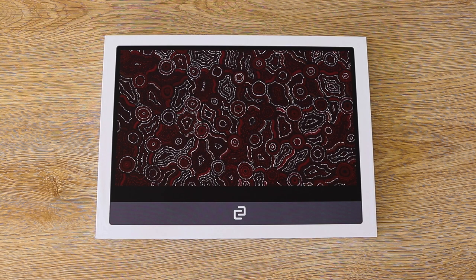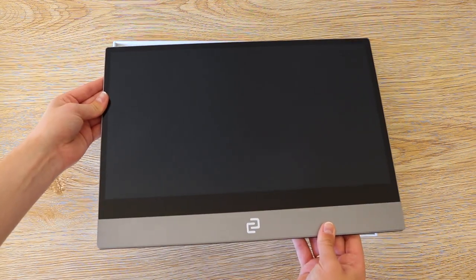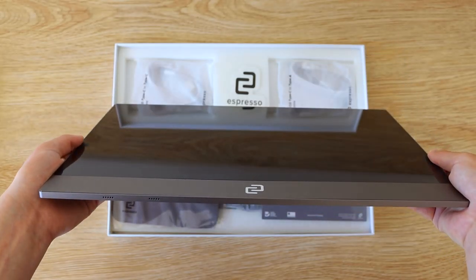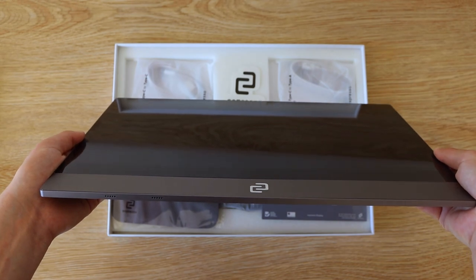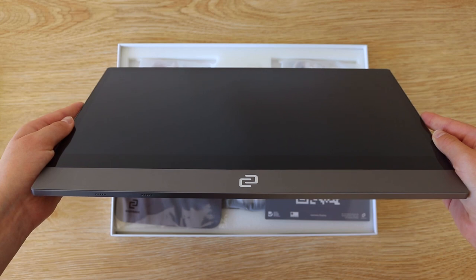Find your on-the-go companion in the Espresso Display, a 15-inch portable touchscreen monitor. In the box comes the display itself, made from sleek aluminium in an uncompromised balance of portability and durability. At 5.5mm thin, it is the world's thinnest portable monitor.